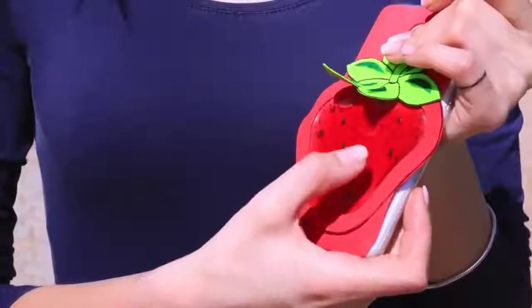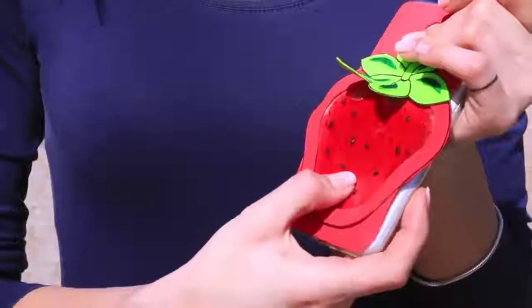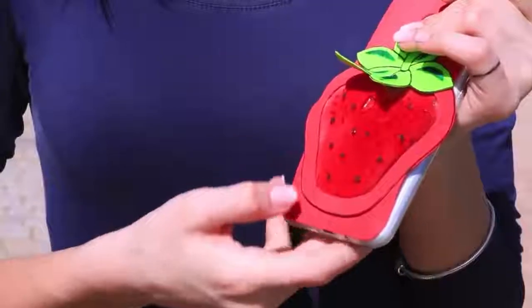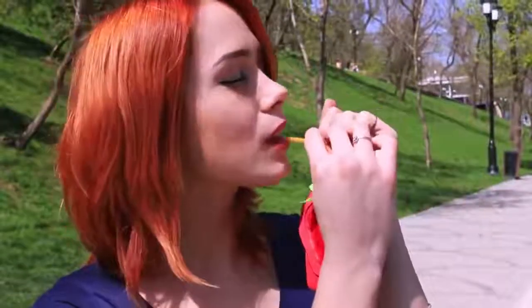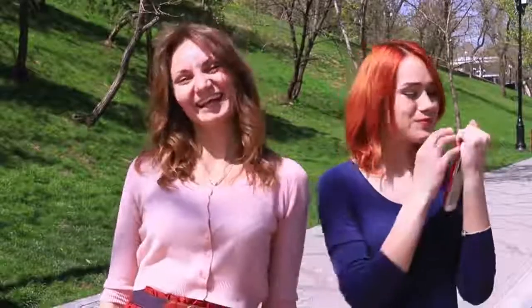It's so cute — there is something inside this soft strawberry! My redheaded friend hasn't figured out yet that this is real strawberry jam. Then I stick in a straw and offer her a taste. Mmm, sweet! This is exactly what you need to restore energy during a long walk. Strawberry mood is guaranteed!